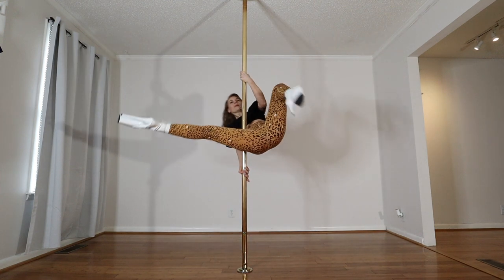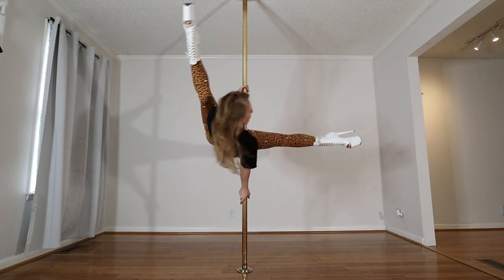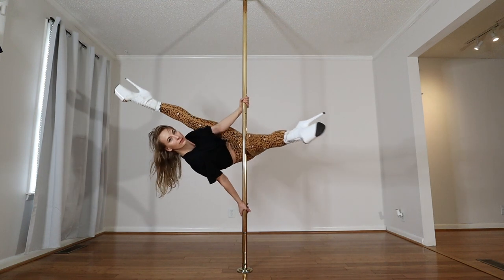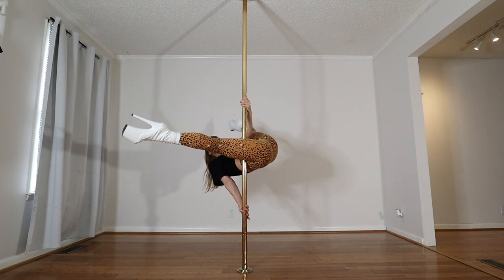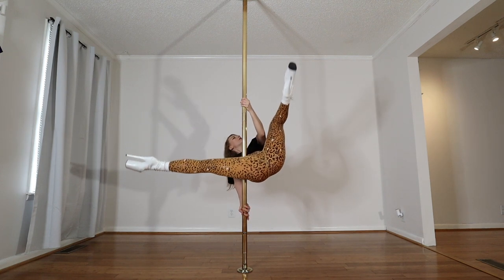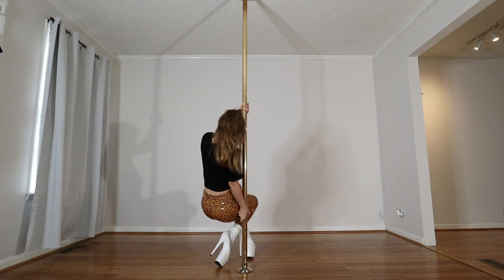Going to the other side, keeping that leg straight, knee to shoulder, and then releasing. Heel comes to butt, knees in, and releasing down.